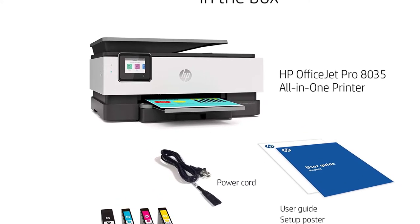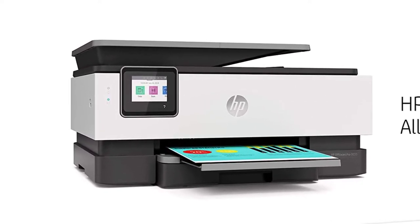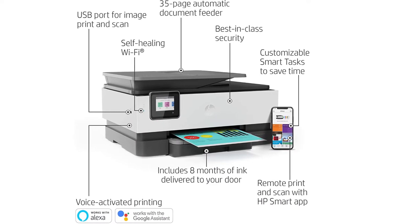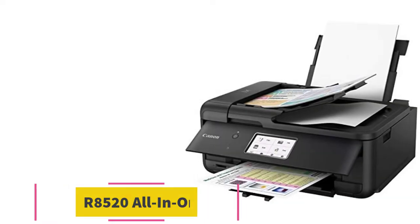The app also allows you to scan with your camera. One nice thing about this printer is that it features self-healing Wi-Fi, which ensures your printer remains connected by automatically detecting issues and reconnecting.